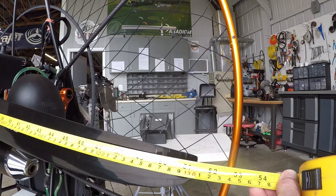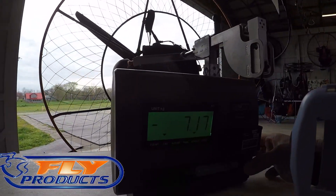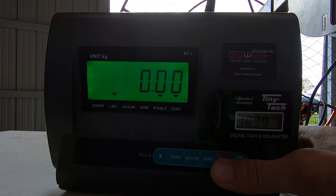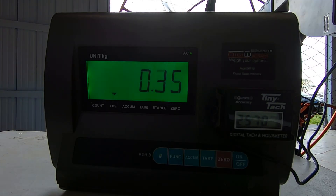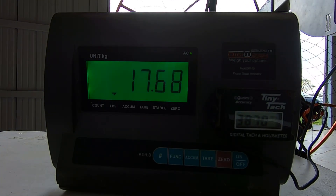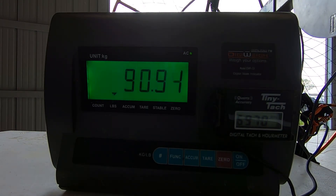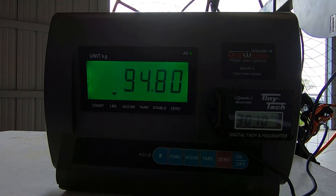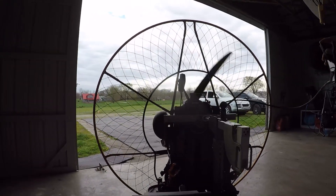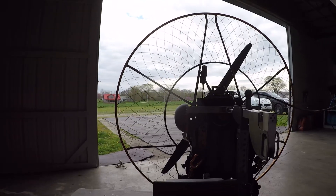We have a 130 prop on this Eclipse. We're going to run it one more time — maybe it'll run better. That's pretty good. About another 5 pounds. That's the longer prop.